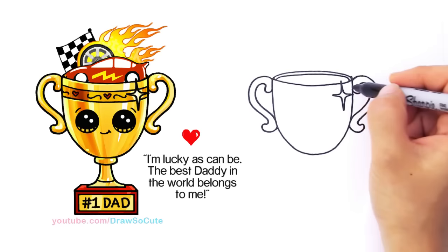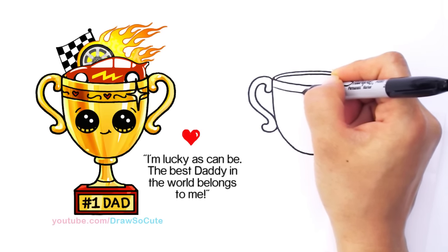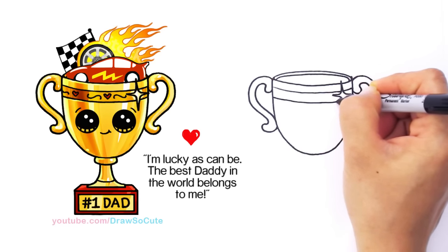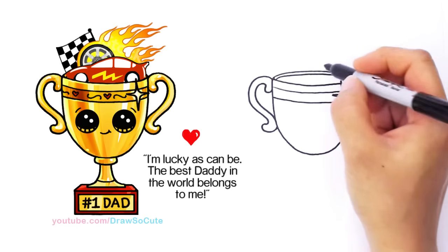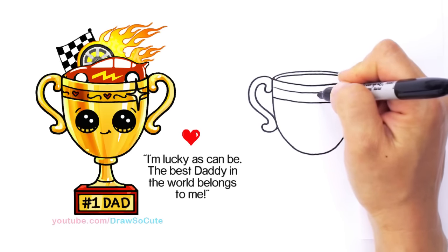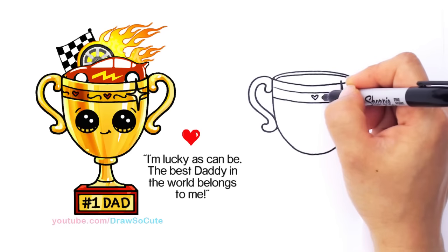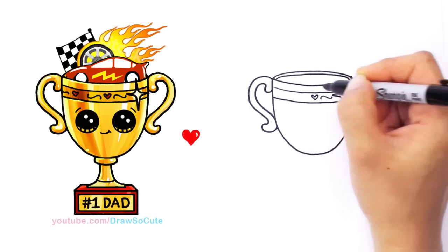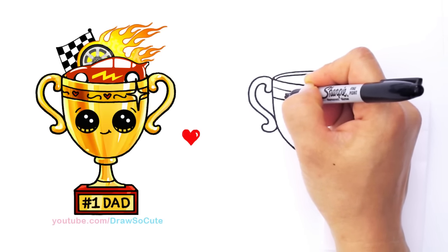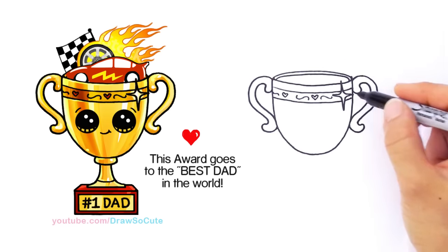I have some details right here just to fancy it up, so I'm going to follow the curve at the top and add another band for some decoration so it's not so plain. Of course, you know me — I always have to put a heart wherever I can. Because this is for your dad and you love him so much, I decided to decorate it with a heart right here in the center. You can go ahead and decorate it or write a message — maybe some fancy little decorations, another heart, and another decoration that goes across.